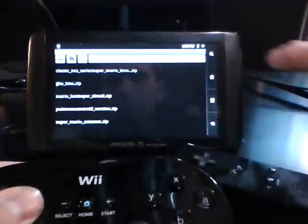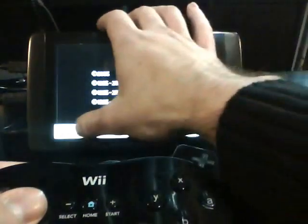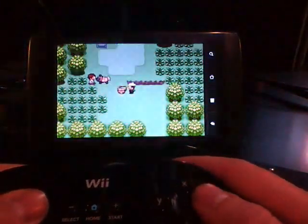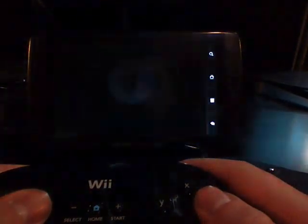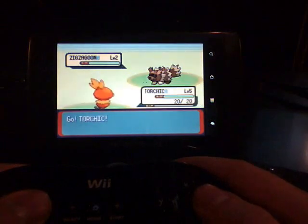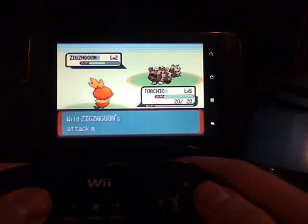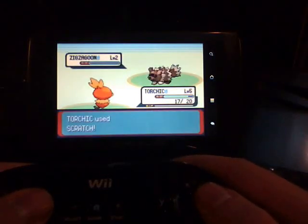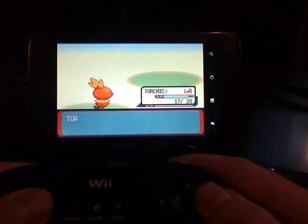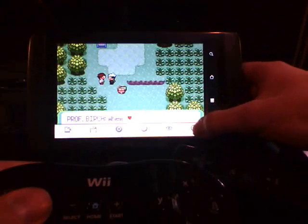Let's take a look at Game Boy Advance again. I'm going to do Pokemon Emerald this time. Alright, so that's Pokemon on the Game Boy Advance emulator.